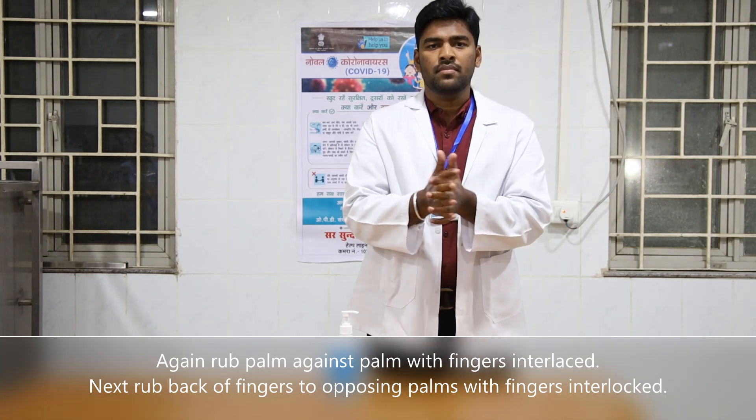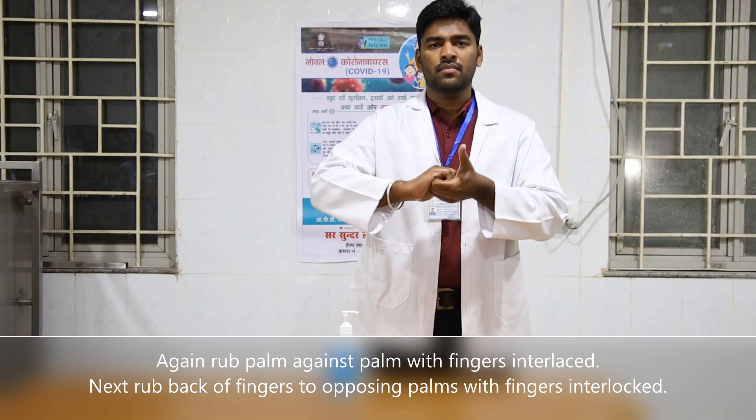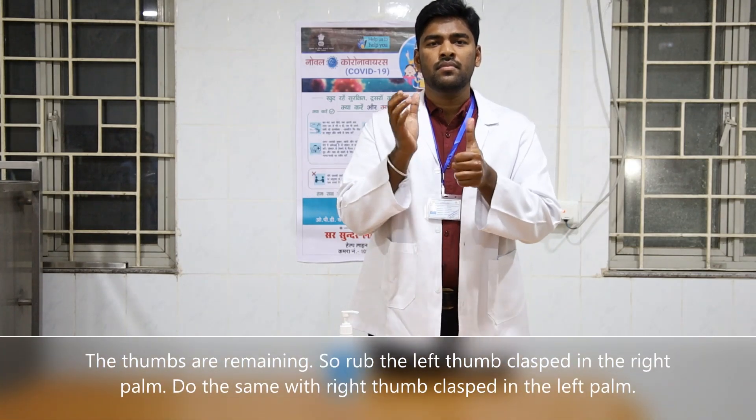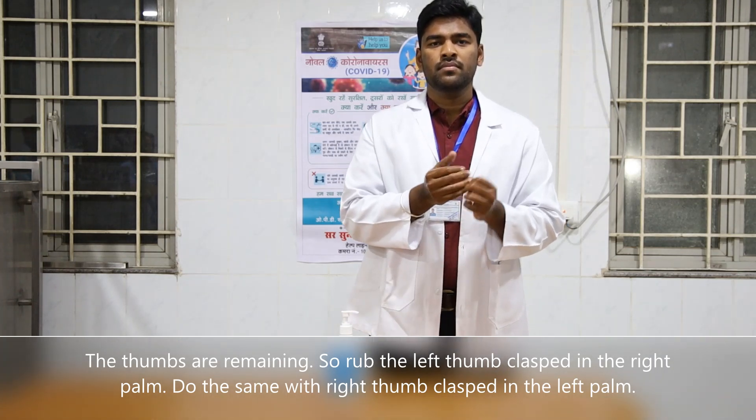Next, rub the back of fingers to opposing palms with fingers interlocked. The thumbs are remaining, so rub the left thumb clasped in the right palm. Do the same with the right thumb clasped in the left palm.